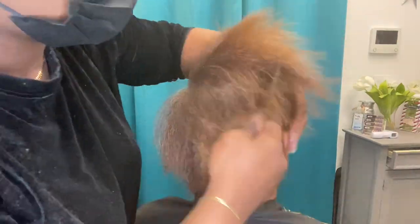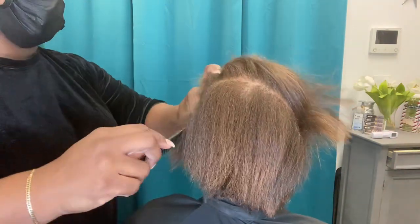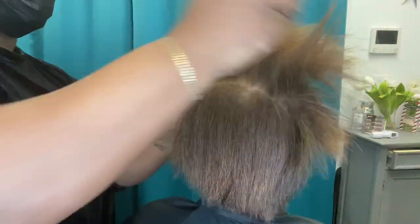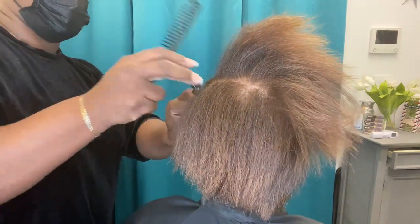Hey beauties, Crystal here from Elite Hair Care USA, Elite Total Body Care and Private Label Hair Care Company. We are back with another at-home care video and we're going to talk a little bit about flat irons and heat protectants.